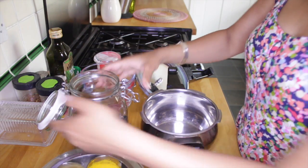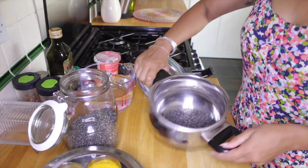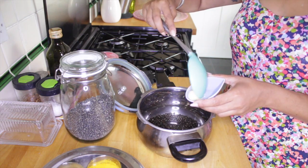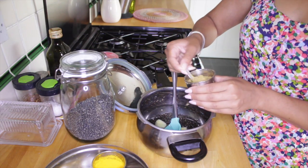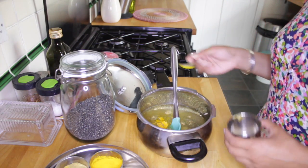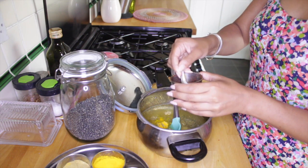The full recipe will be below. In your black dal, add a thumb of ginger and a thumb of garlic. I'm going to put in a heaped tablespoon of ground cumin and ground coriander, half a teaspoon of turmeric, and a tablespoon and a half of salt. For a little bit of spice, I'm going to put in